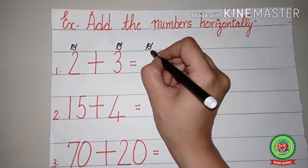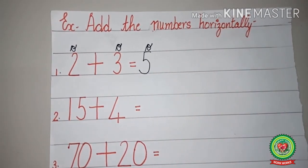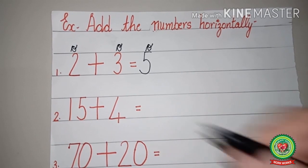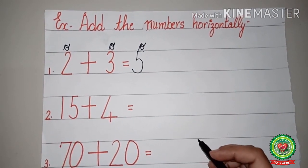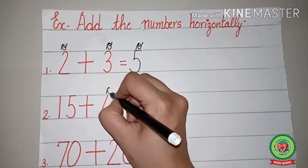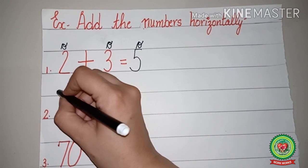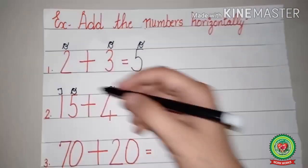Now again we will do the next sum: fifteen plus four. Before going to start with addition, we will write the place value chart first. On four's head we will write ones, on five's head we will write ones, and on one's head we will write tens.